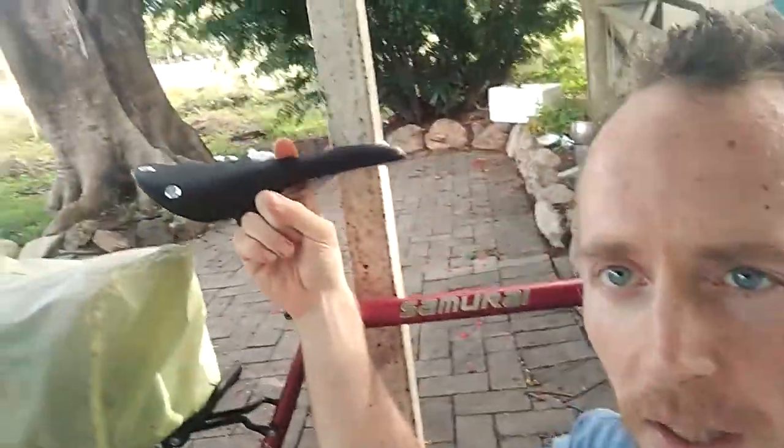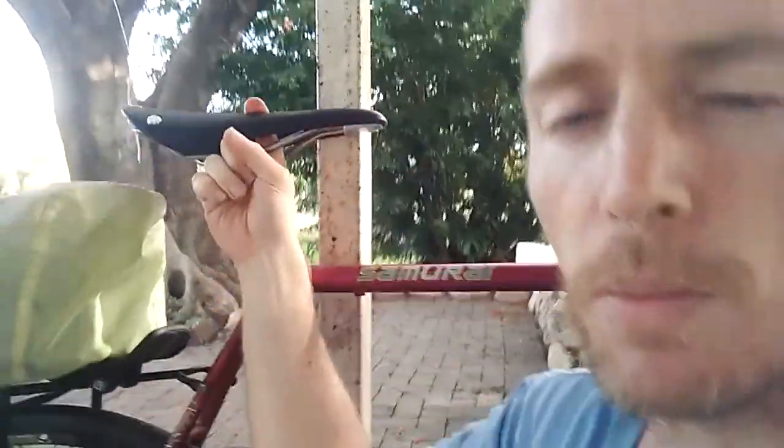Firm saddle — great. And the cutout, I prefer the cutouts, not necessarily for pressure relief, but I tend to prefer the cutouts at least for some sort of air circulation so that the whole area's not getting hot.